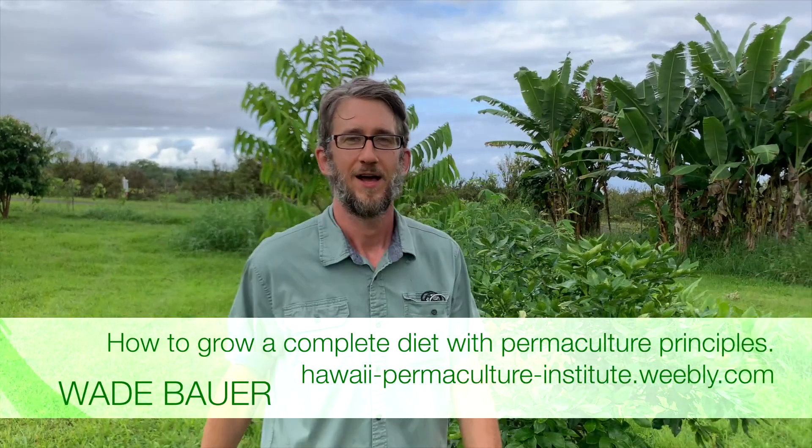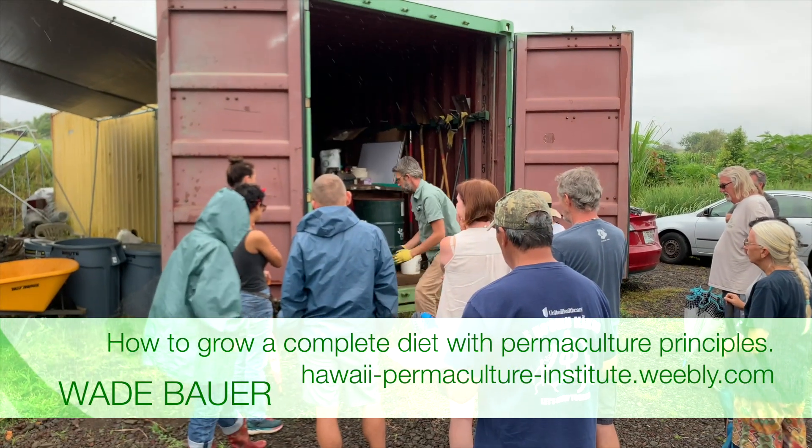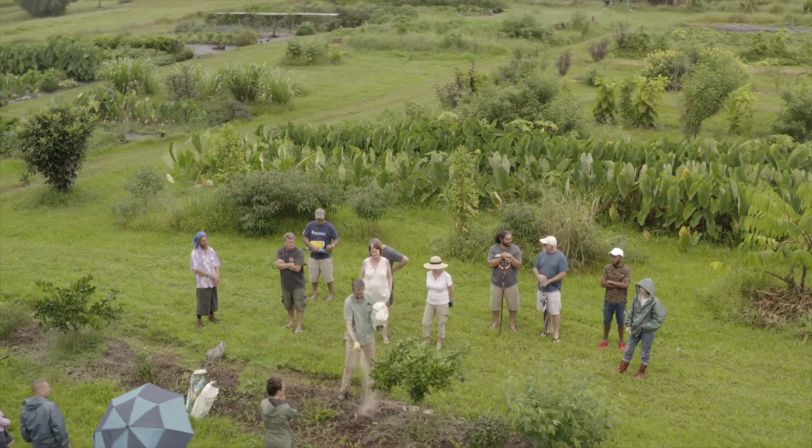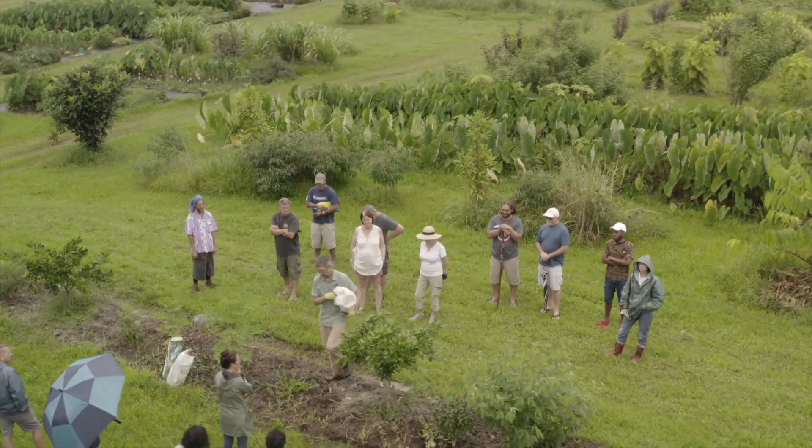Aloha, I'm Wade. We just taught a sixth class in the series on growing a complete diet with permaculture. Today was organic fertilizers and amendments for Hawaii.